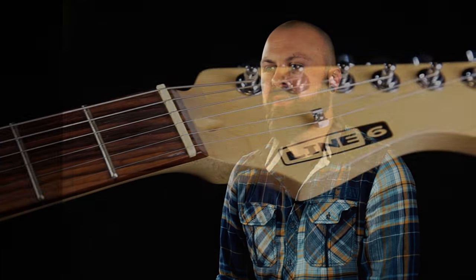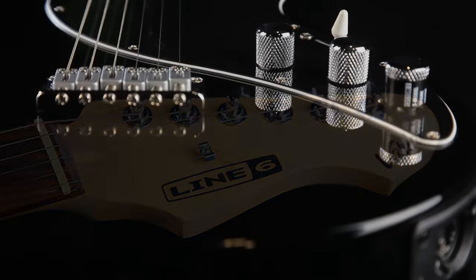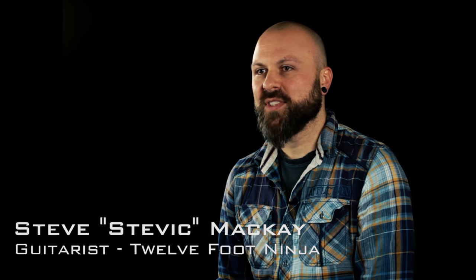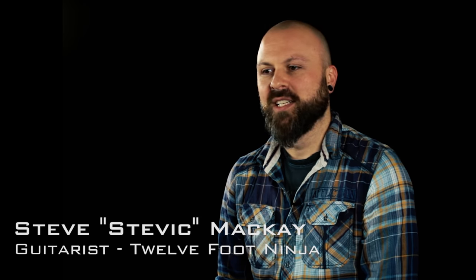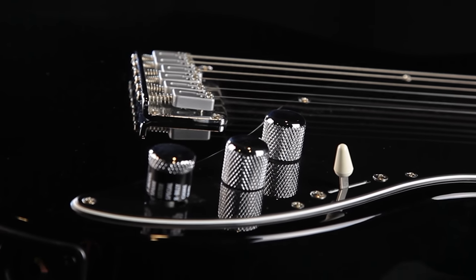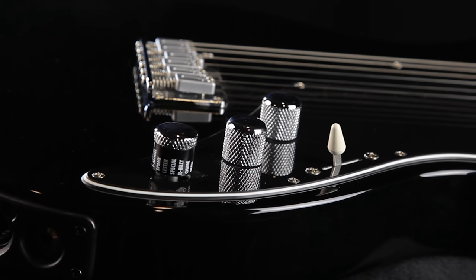The very first Variax I played was a 500 model. It was like a regular guitar, had no pickups, had these extra controls that caught my attention initially. And then when I heard that you could turn a control and then have a completely different guitar, that really kind of set my imagination rolling with all the possibilities.